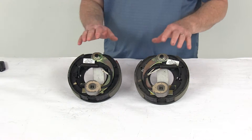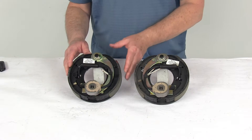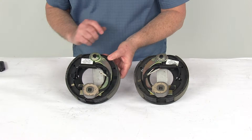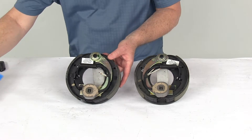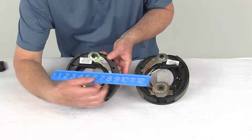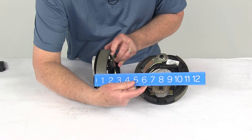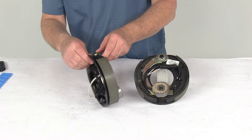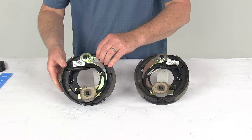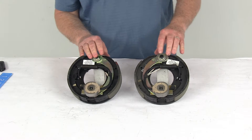These will fit most standard hub and drum assemblies, including Dexter, Lippert, and Alco. The dimensions are 7 inches by 1¼ inches wide — the 7 inches is the diameter, measured from one edge of the brake shoe to the other, and the 1¼ inches is the width of the pad on the shoe. These have a mounting flange bolt pattern of 4 bolts, and they work with wheel sizes of 10-inch, 12-inch, or 13-inch. The axle rating is 2,000-pound axles.